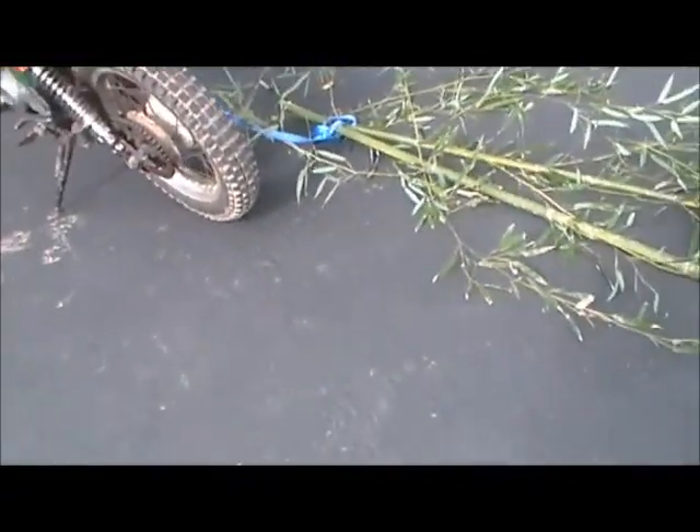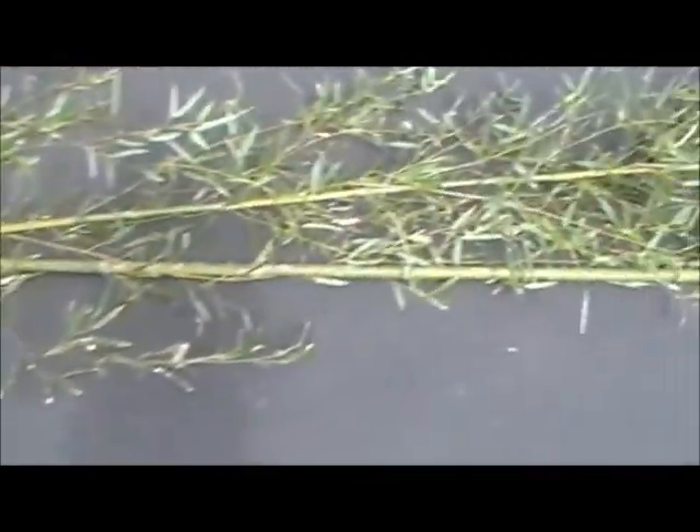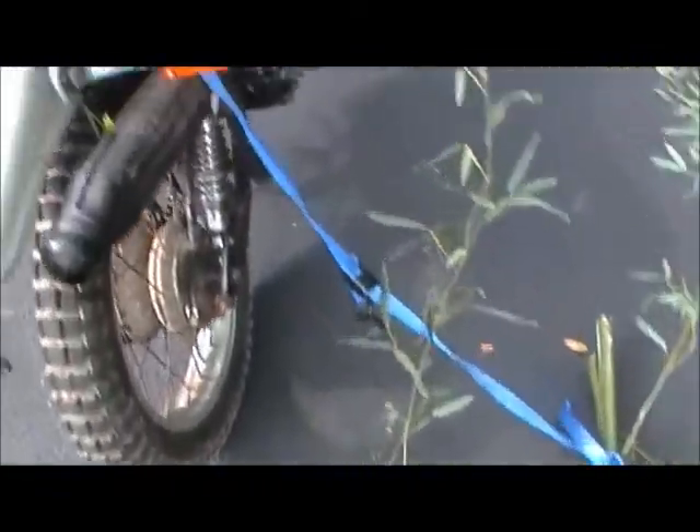Just takes a tie down and a Kawasaki. But I'll have a video on the geckos sometime.